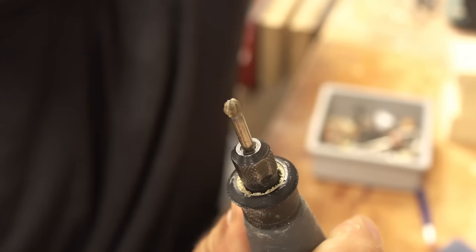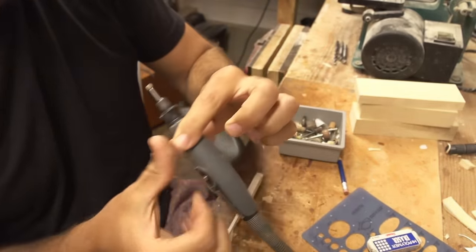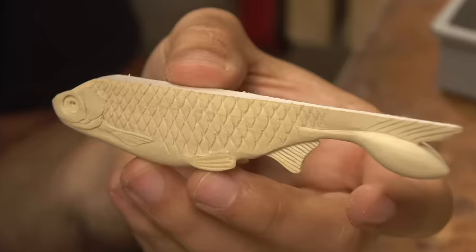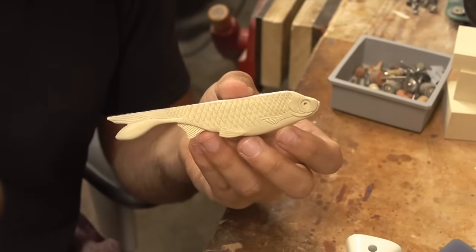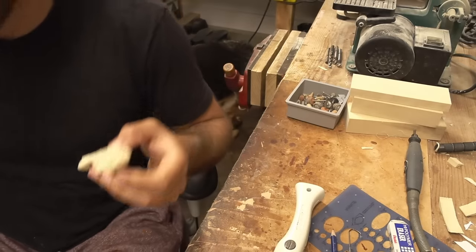I'm gonna use this bit to make the little spot where the jig head goes in the top of the head. That's looking about right - still don't know what fish this is. We'll see, maybe I'll pour it a certain way and it'll seem like a fish. Look at that hole in its head - that looks weird. Time to seal the wood.